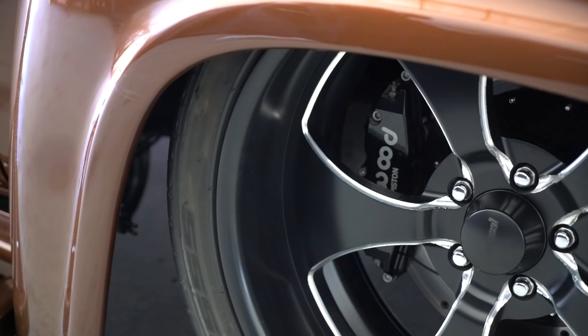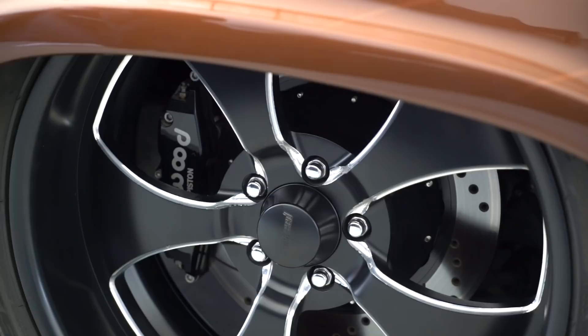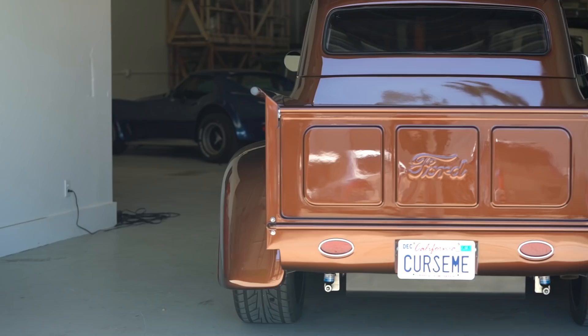What are the wheels? They're made by Bond Speed — 20 by 8 on the front and 22 by 12 on the back. A lot of the cars I've seen from you have the big meaty back tire. What are you running on this? I think it's a 275 or 285 — basically stock bed width, so we can't put a ton of tire under it without modifying even more.